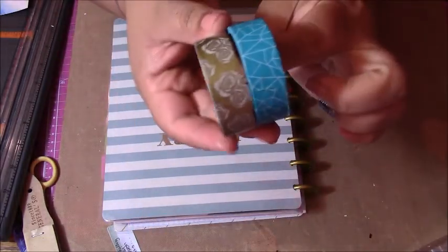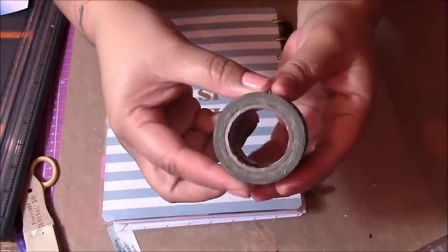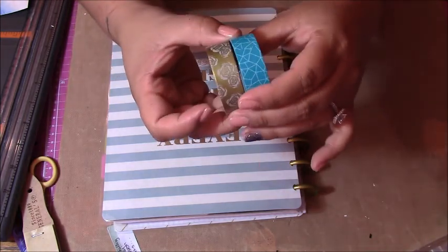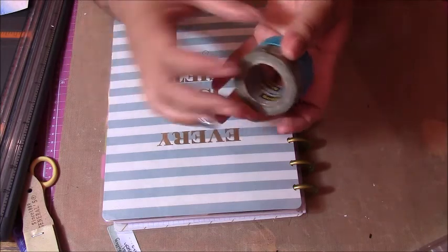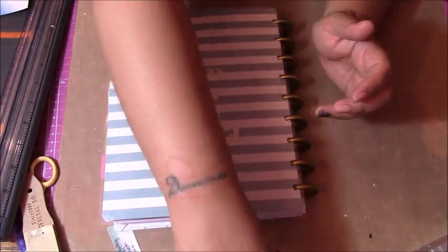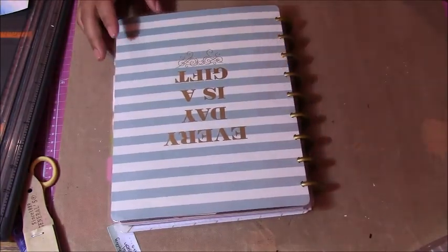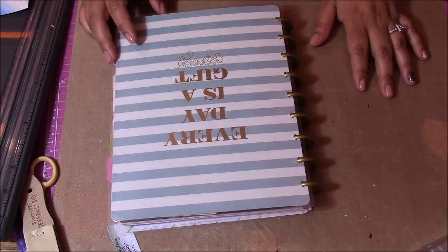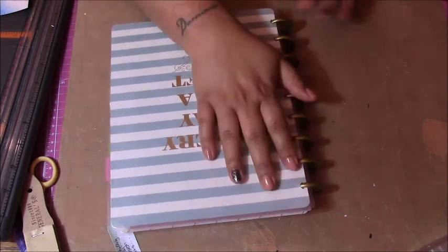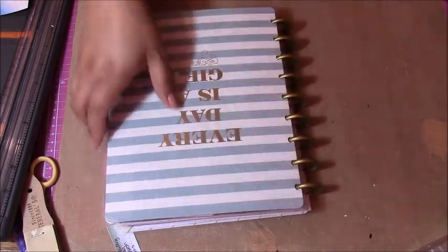These are the two Scotch brand washi tapes that I purchased at Target. I think they're $2.99 each, which is pretty good, because some of the washi tape at Michael's is $4.99 for a two-pack. So now that we know I'm bad at math — I bought this at Target, which I am absolutely loving.